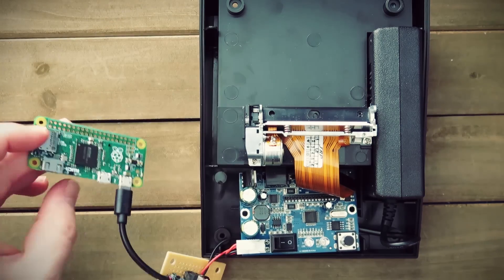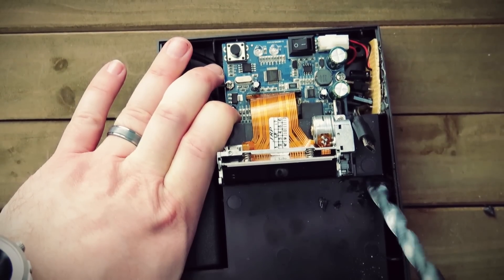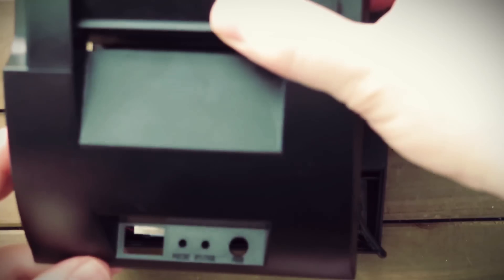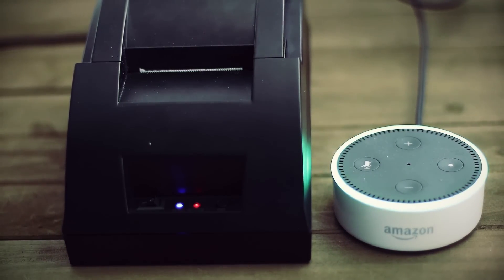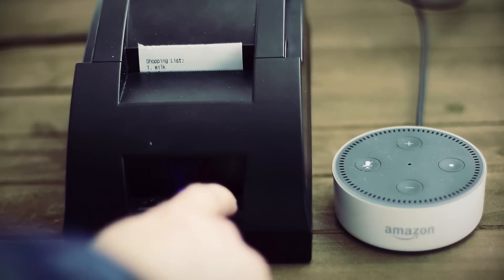Plugging in the printer and the Pi and flipping the switch to test, everything powered up. So I hot-glued the voltage regulator into a tiny unused corner of the printer. The Raspberry Pi Zero is going to be inside the printer, so I drilled a hole right beside where it sits and ran the USB cable through that, then plugged it in. Shoving everything into place, let's put it back together and see how it works. 'Alexa, what's on my shopping list?' That's basically the project! What would you use an old receipt printer for? Let me know in the comments below.